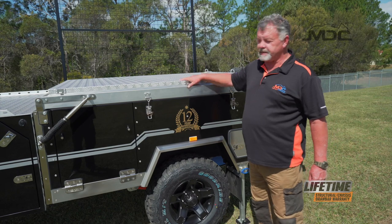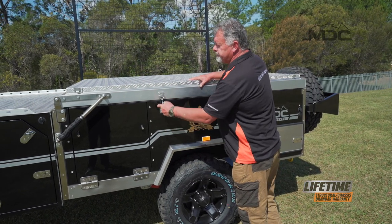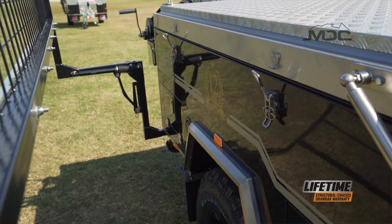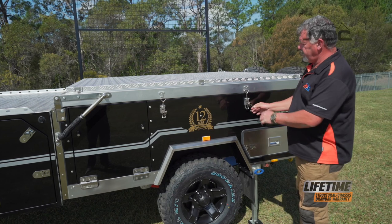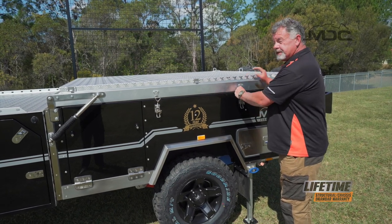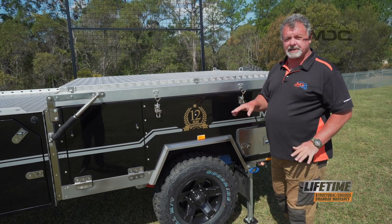Before we can raise this lid, undo all six latches around the camper. There's two on each side — two over-centre latches on this side, two on the other side and two at the back. Make sure that you absolutely have all of them undone and away from the retainer, because if you try and winch this open while they're still connected, things will go pear-shaped very quickly.